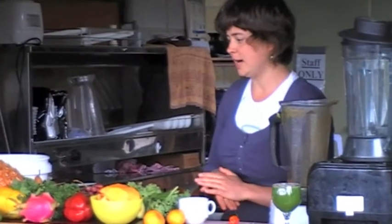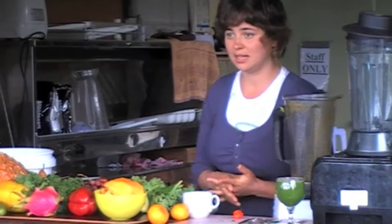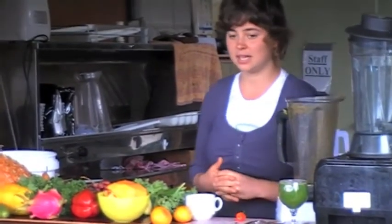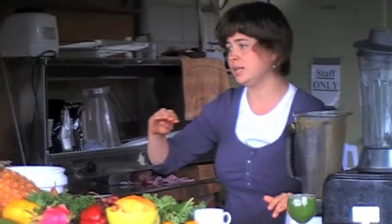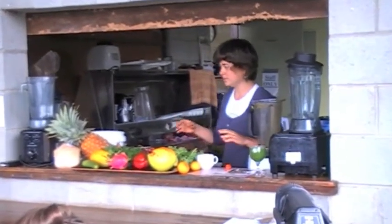The next smoothie I'm going to make is a dessert smoothie. This one is really, really delicious and something to be served at parties. It'll definitely hold its own with any gourmet cooked food. It's a really delicious one.